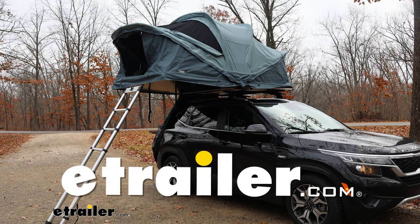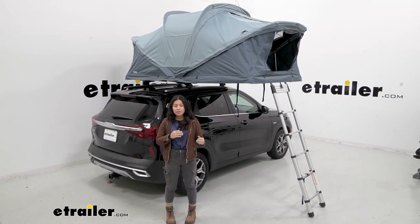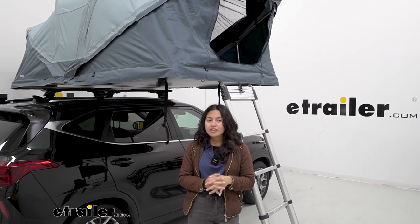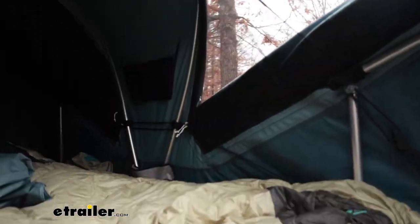Hey everyone, it's Evangeline here at eTrailer, and today we're going to talk about the Thule Approach rooftop tent. We're going to go over some of its features and compare it with some other tents right here at eTrailer.com. I've been trying out different rooftop tents — in fact, I took this one camping just a week ago, so we do have a bunch of different features we're going to talk about and look at.